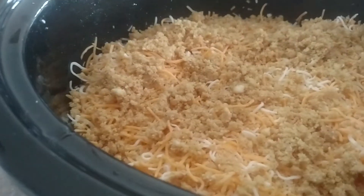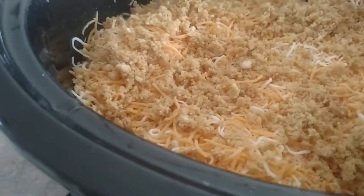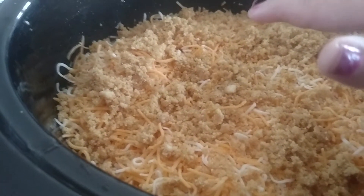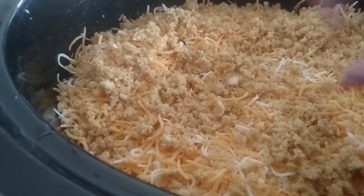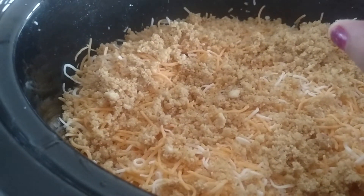I covered it up with cheese, and then I used breadcrumbs with olive oil and a little bit of pepper on top. Then I'm just letting it sit in my crockpot for about four to five hours to cook. You'll get all the bubbly when it's done and you'll have macaroni you didn't even have to worry about.